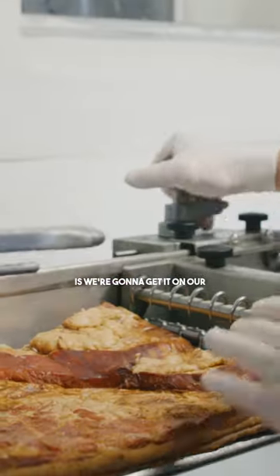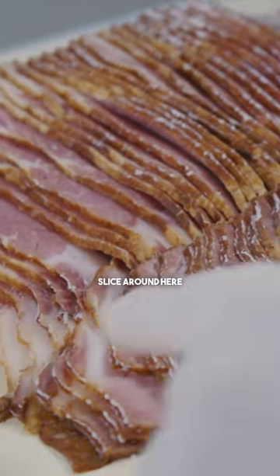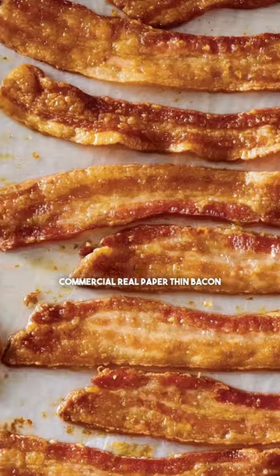We're going to get them into the cooler. Now what we're going to do is get it on our Burkle 180 GS slicer. We do kind of an old-fashioned slice around here — it's a little bit thicker slice, not your commercial real paper-thin bacon.